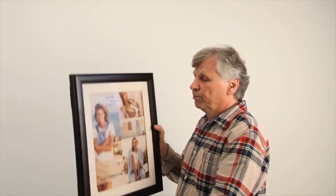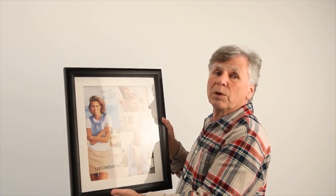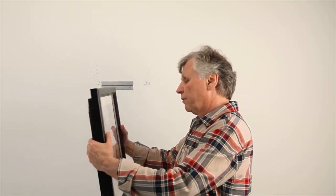Hi, this is our swing frame. What makes this one a unique swing frame is that it allows us to add a number of different graphics into a storage system that we designed into this unit. I'll demonstrate that for you right now.